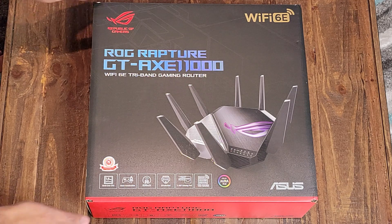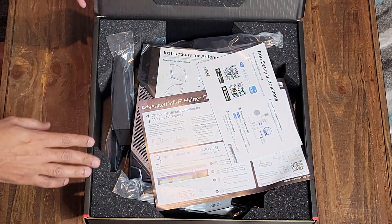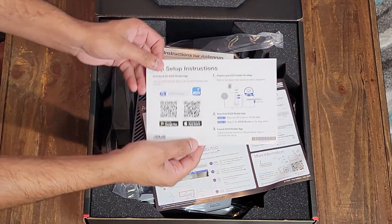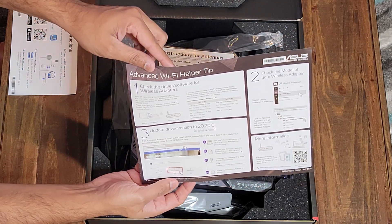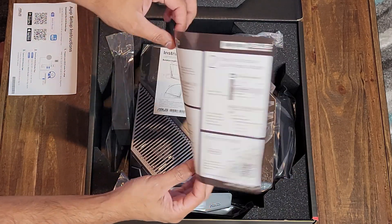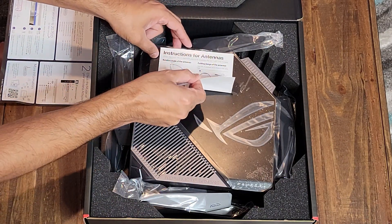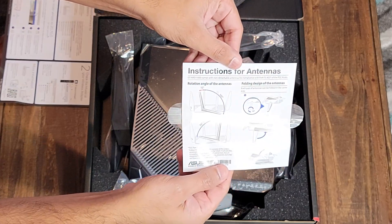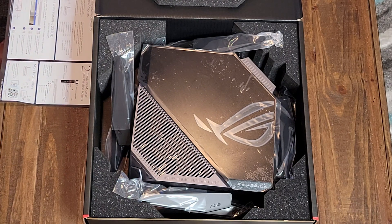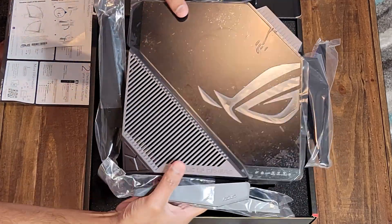Now you can see the Rogue Rapture GDAXE 11000 router — it's a huge package. First you have the paperwork. You can scan the QR code and download the application on your Android or iOS devices. There are Wi-Fi setup tips and tricks which are quite self-explanatory when you have the application. There are also instructions about the antennas, which are already attached to the router. There are certain ways you can move them, so don't put pressure on them as it might break the antenna — make sure to follow the instructions.